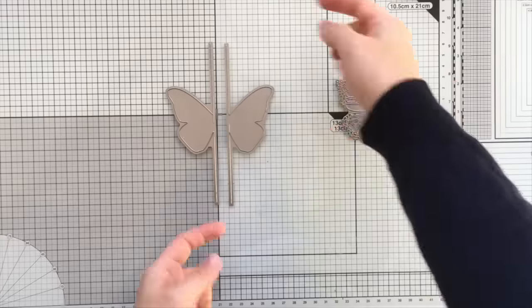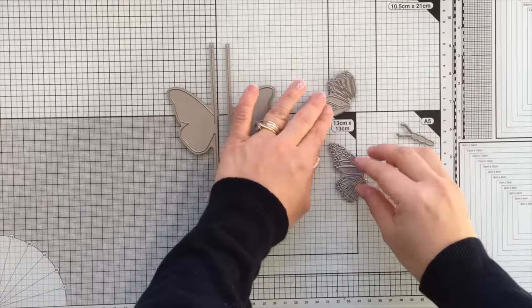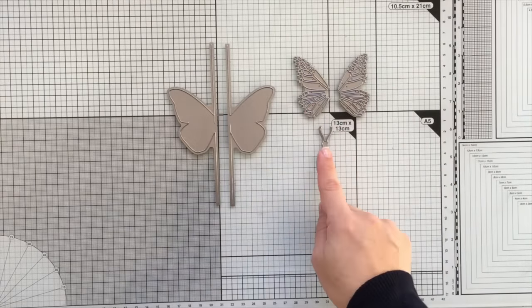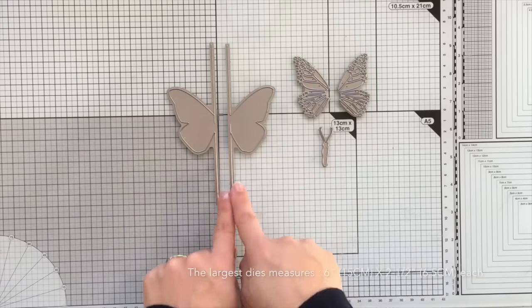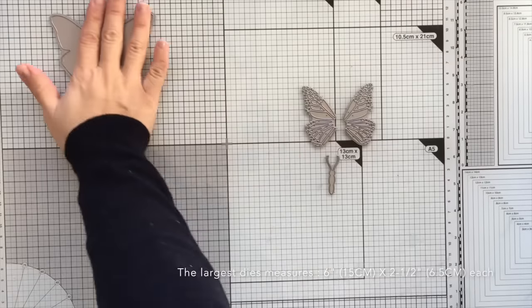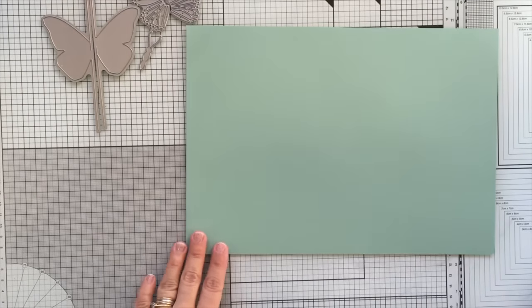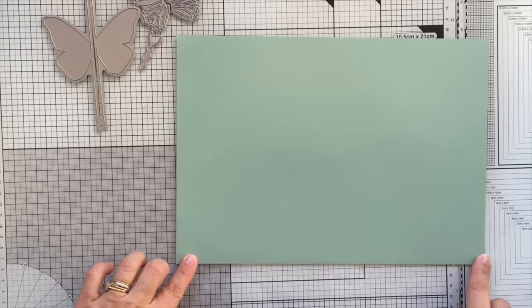Let me tell you something about these dies. They come in the package with these beautiful wings, the body of the butterfly, and this die that measures 6 inches or 15 centimeters tall. I'm going to put them aside and show you how to use them in a very basic way.